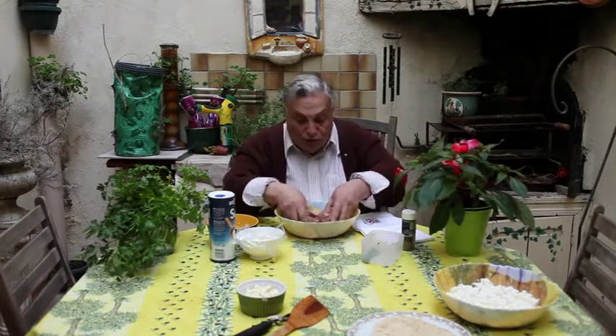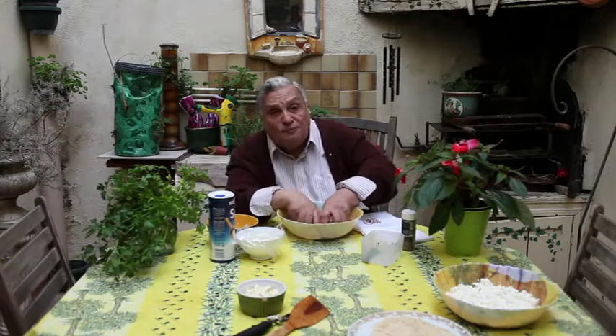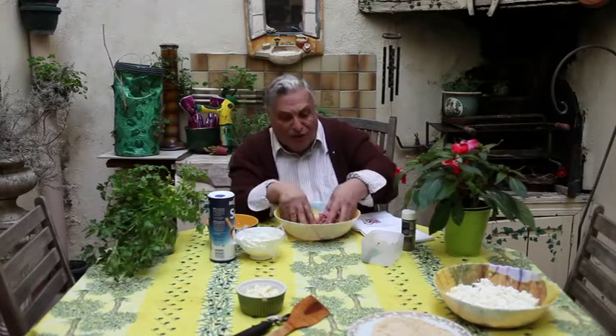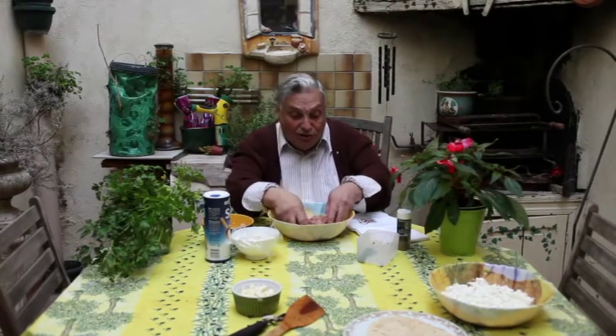How much bread do you use? This bread has been soaking — it's day-old bread, it's been soaking in warm water. I use about a quarter of a loaf for a pound of meat. That's just an approximate. The more you put in, the softer the meatballs will be, but you have to be careful — you want the consistency to hold together when you cook them.